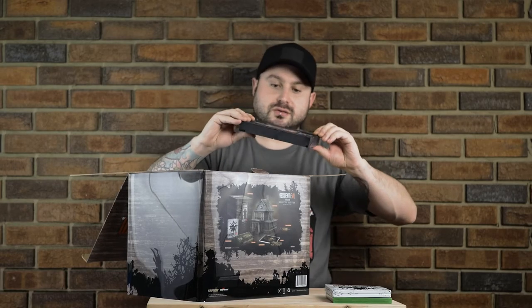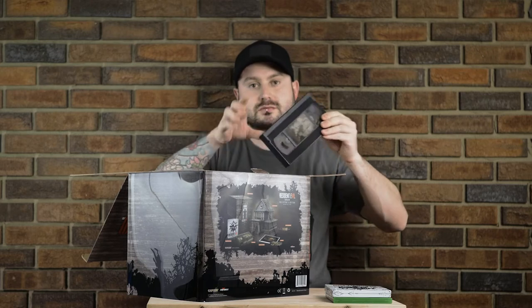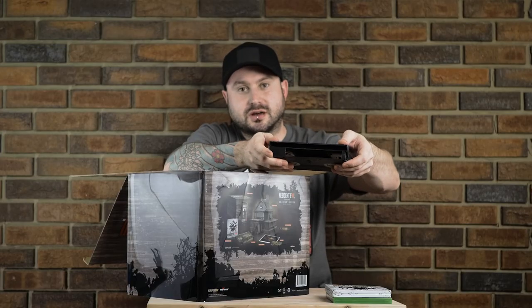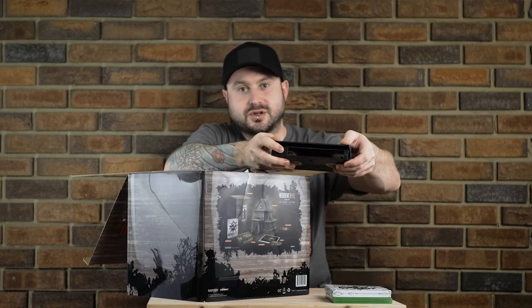We've got a VHS tape here, which says 'Derelict House, June 1st.' Pretty cool piece — it's the right size, it's the right shape, looks very much like a VHS tape. And the coolest thing here is that it actually opens up like one as well. The little front flap, just like on an actual tape, flips open and there's some goodies inside.